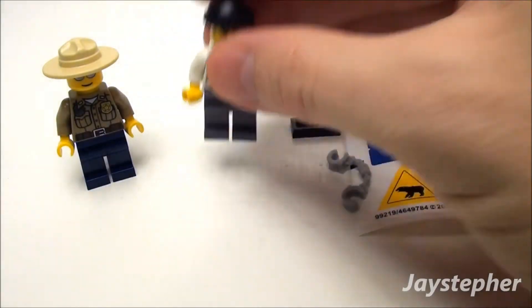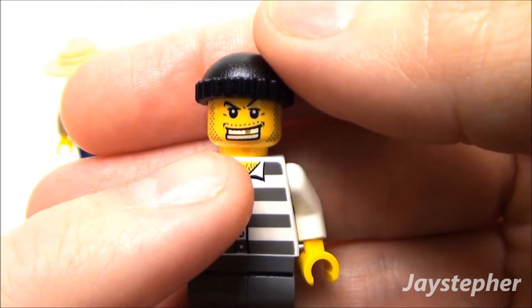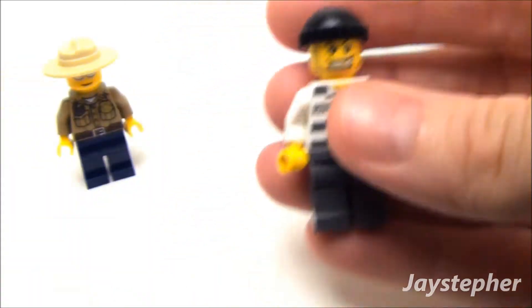Now let's have a look at the robber. He's got the prison fatigues, the grin on his face, and the beanie. Nice minifig.